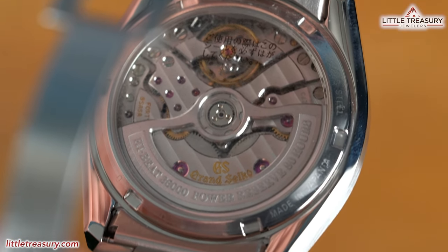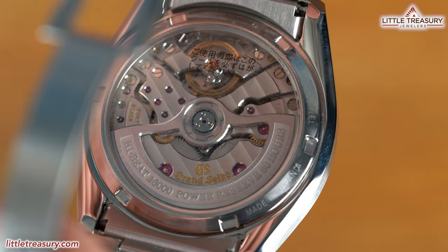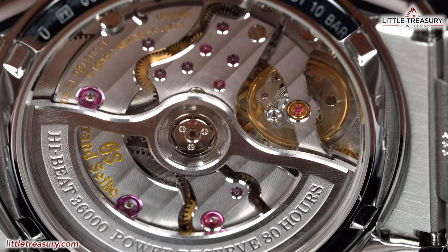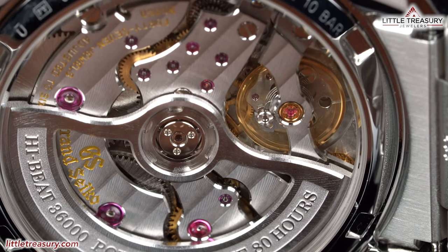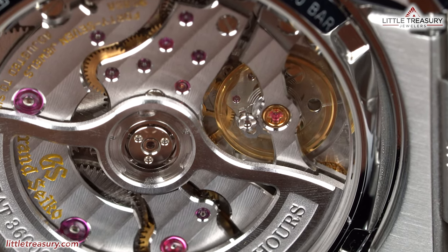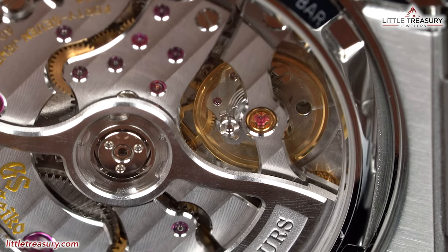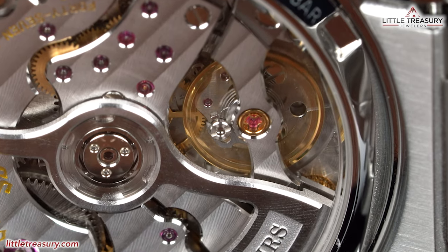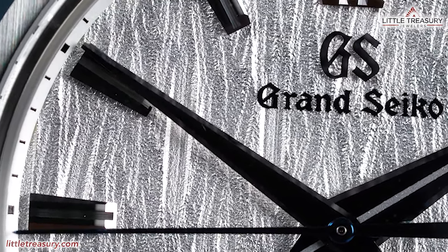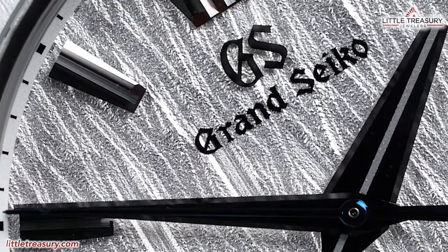The case back is open and shows off the brand new 9SA5 movement, which looks totally new and has an open rotor. It has a dual impulse escapement that lets the escapement wheel transmit power directly to the balance, leading to a significant increase in efficiency. It has a free-sprung balance, which allows it to be more shock resistant and maintain accuracy longer over time. It uses a horizontal gear train that allows it to be 15% slimmer than the current Grand Seiko high beat caliber. The result: a high beat 36,000 bph caliber with an 80-hour power reserve and accuracy of minus 3 to plus 5 seconds per day.